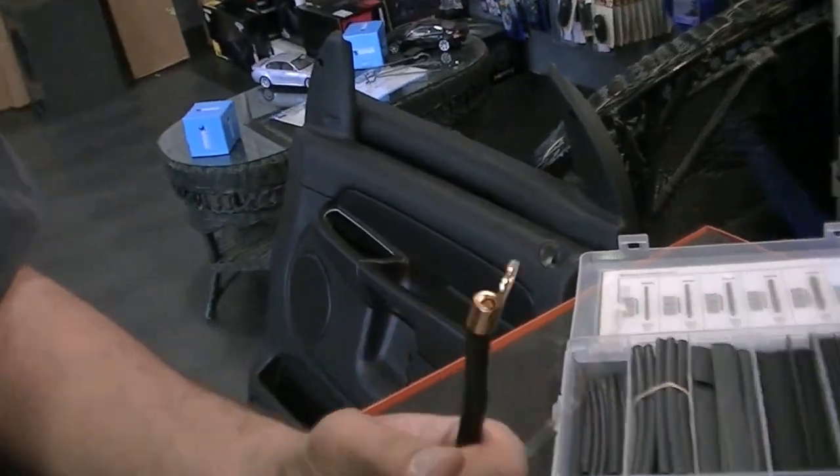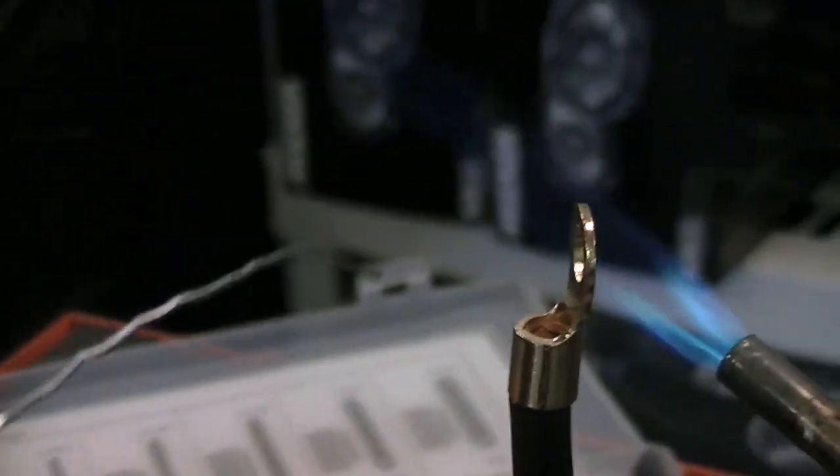Alright, so we're going to solder on our connector here. A lot of people just like to crimp them, but here we like to solder them to ensure that no matter what, the connection is always going to be solid. So we're just going to heat up the ring terminal here. This is a 5/16th ring terminal, 4 gauge ground cable.